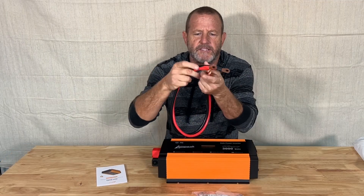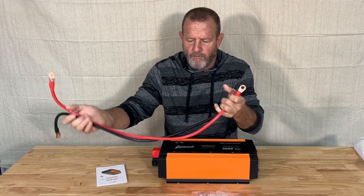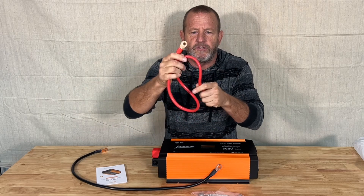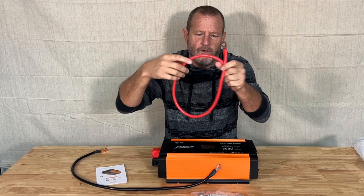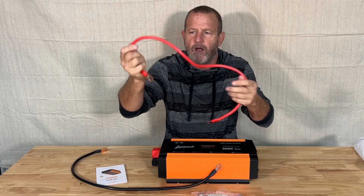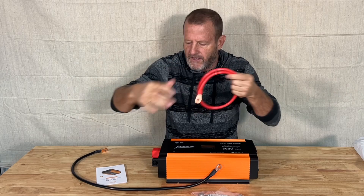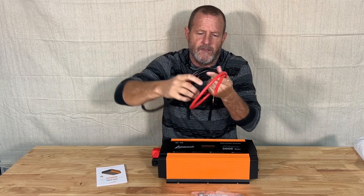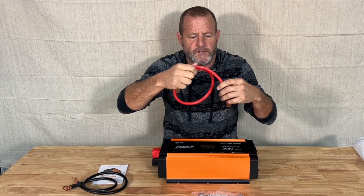I noticed on these cables they may be a little small for 3000 watt, but really nice cables — look like a three-foot cable. The crimp ends look pretty good, and they're super flexible, really flexible cable, which shows a kind of a sign of quality. Sometimes they use those real stiff cables. These are nice flexible cables. Like I say, they should go up in size on these, but they'll work for what we're using here today.